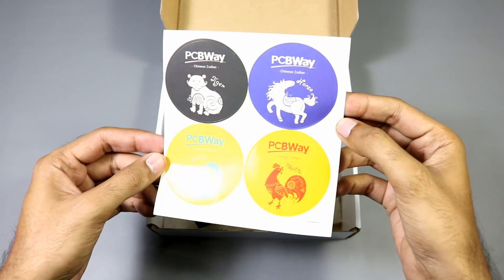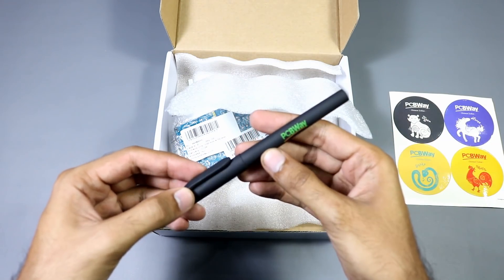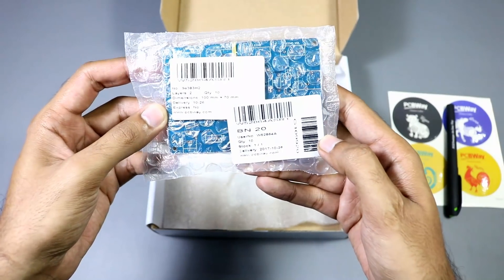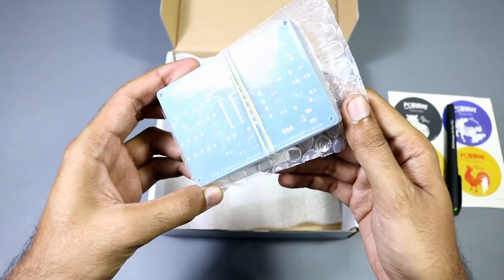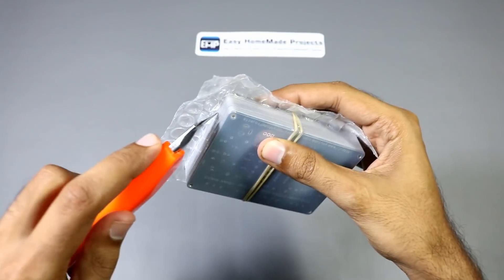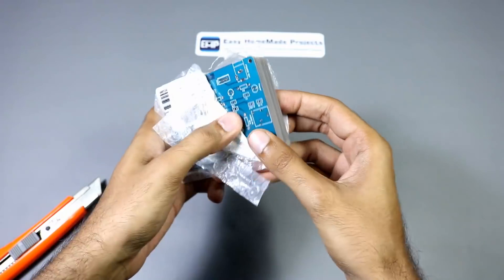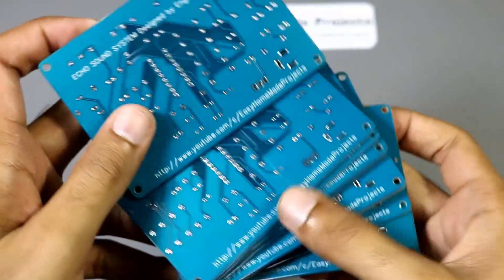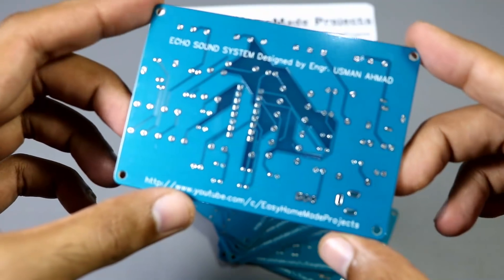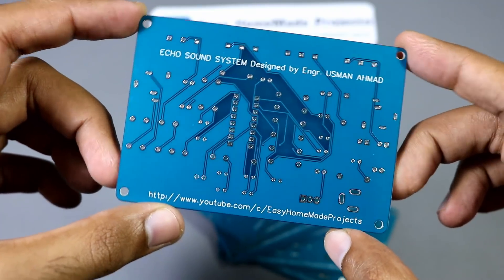Here are some stickers. Here is a pen by PCBWay. And these are our circuit boards, nicely packed. So let's open the plastic wrap. As you can see, the build quality of these circuit boards is really good.